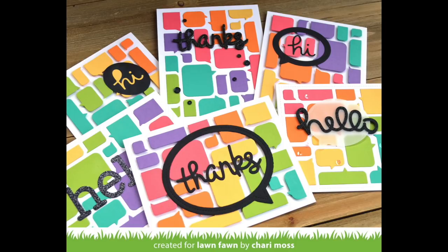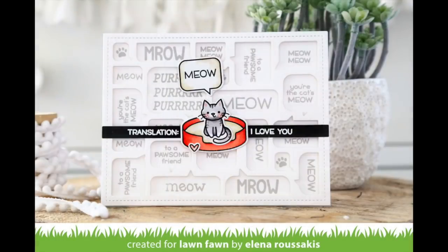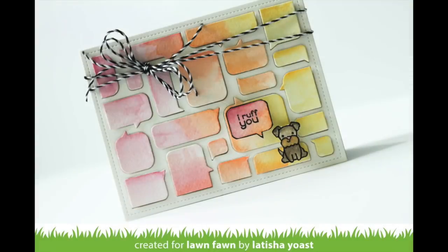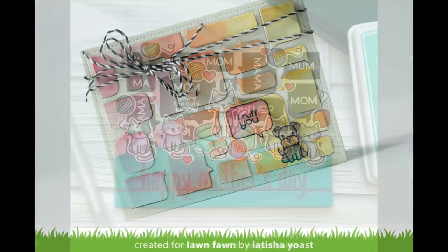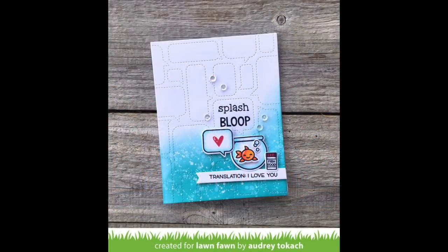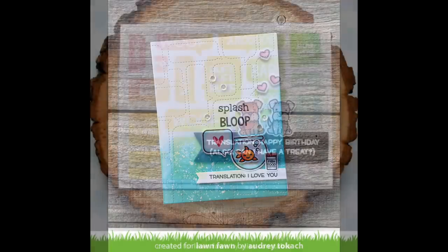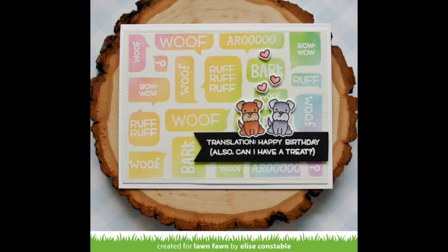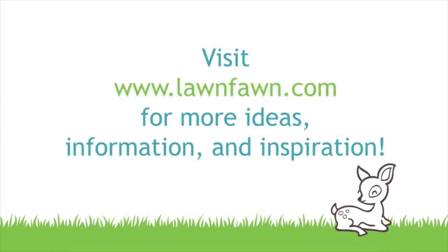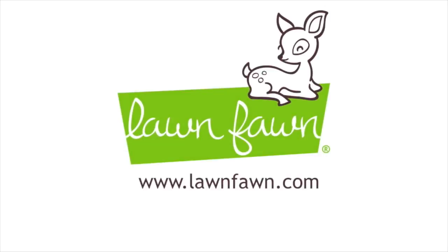Now we have some amazing cards by the design team. Elena's card is so cute — in the speech bubbles she mixed and matched Critter Chatter along with some words from Say What Pets. Melissa's card is so cute with a really cool tone-on-tone background. Leticia popped up her speech bubbles and added a beautiful watercolor look. Megan used all these different mom and mama words from different stamp sets layered into the speech bubbles. Here's the card by Audrey that inspired us, and Elise white heat embossed and created a really cool ink blended background — absolutely gorgeous. I love Shari's tone-on-tone look with her stitched speech bubble backdrop. I cannot wait to see what you guys do with these new backdrops — thank you so much for watching and have an absolutely amazing day!